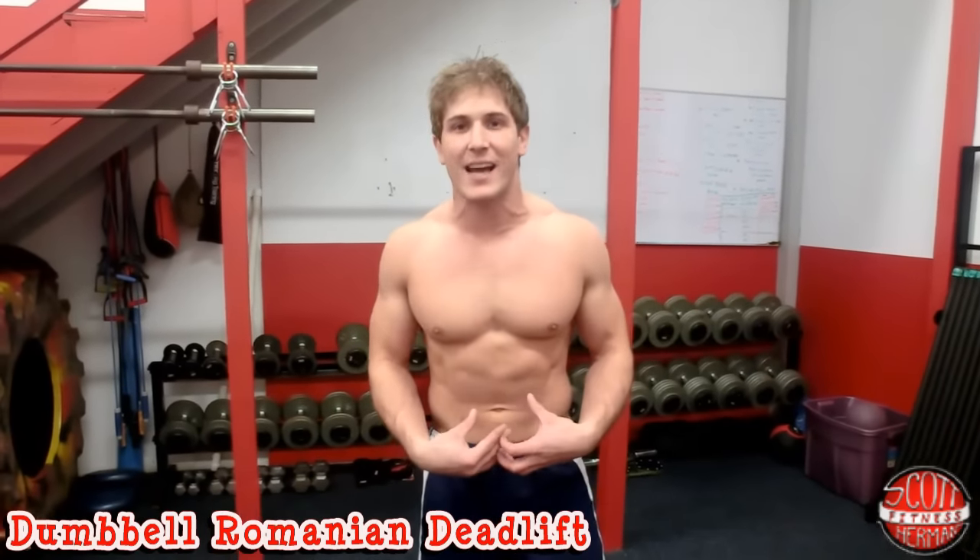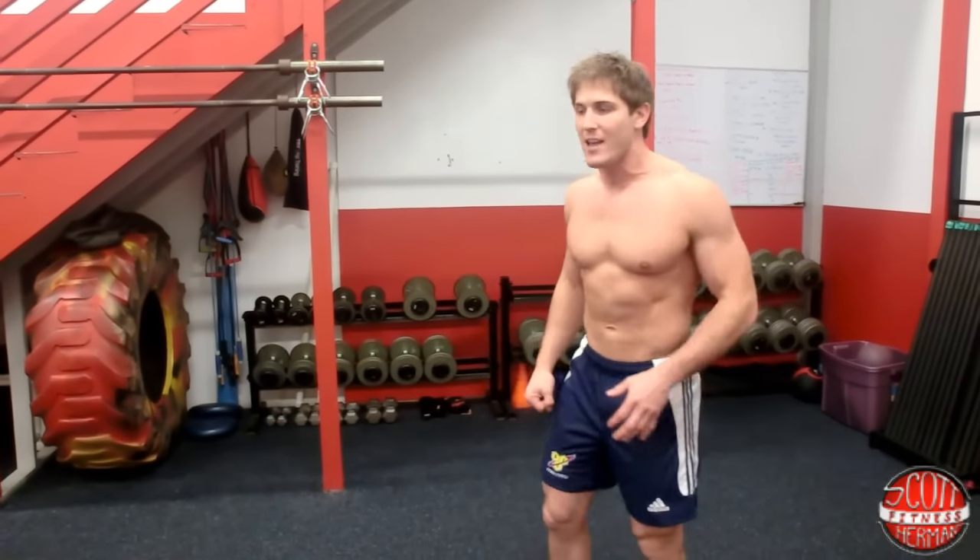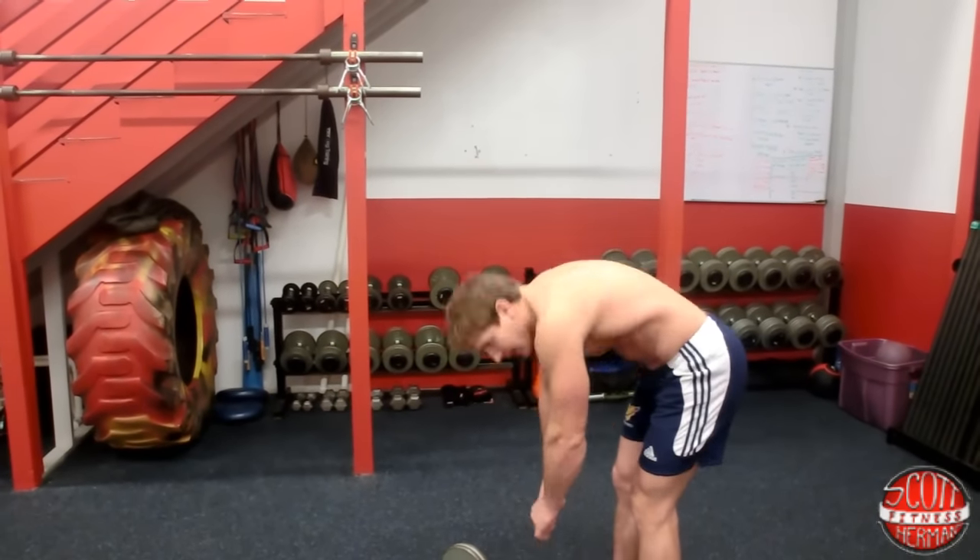You want to keep your core nice and tight, you want to keep your shoulder blades together, you want to keep your chest up. You don't want to fully lock out your knees, and you want to make sure that as you're bending over while doing the exercise you're feeling this in the hamstrings. You want to feel that nice hamstring stretch. Also make sure you keep an arch in your back — I don't want to see any hunching.